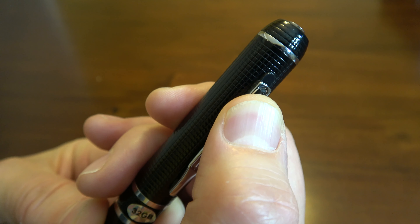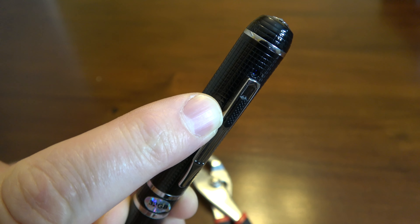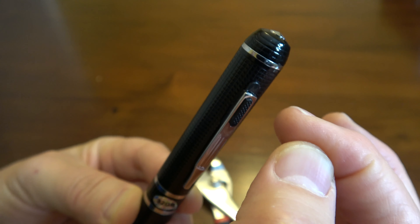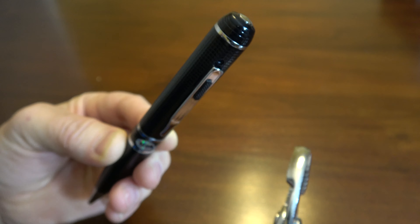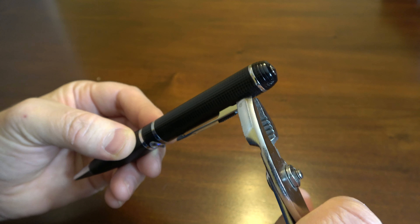Another tip: when you're squeezing it, keep this plastic lens cover in the down retracted position. If you do it while it's up, it might not work because you're trying to compress the metal against the plastic lens cover. So push the lens cover all the way down so that when you're compressing the metal, it won't be working against the plastic.